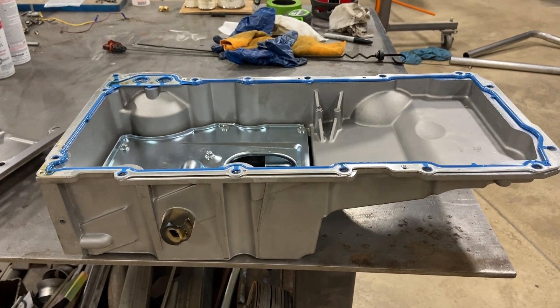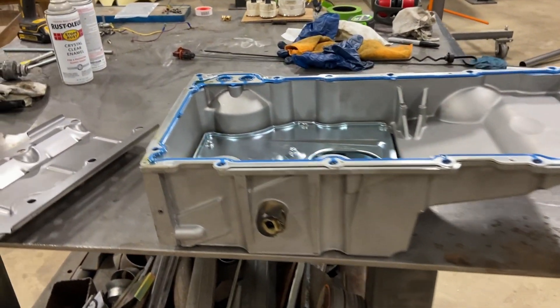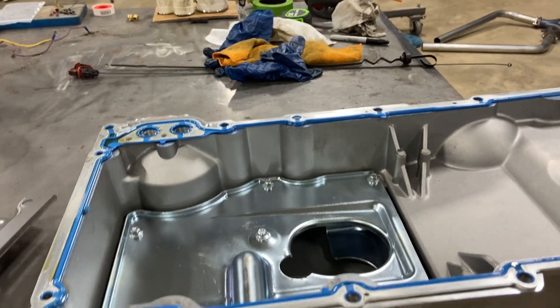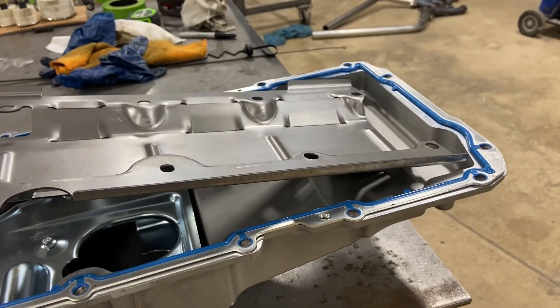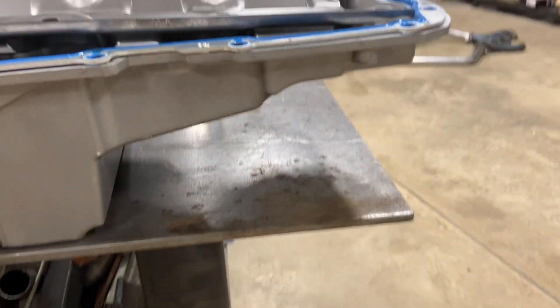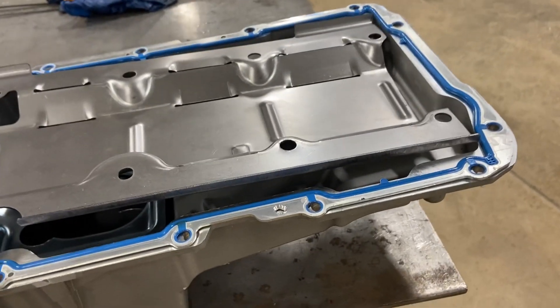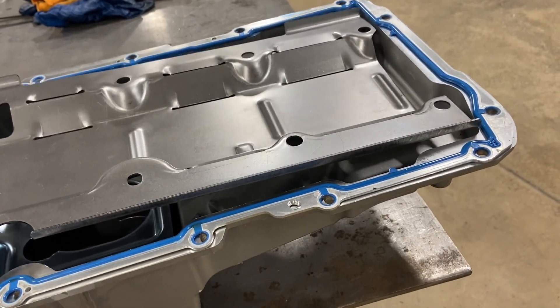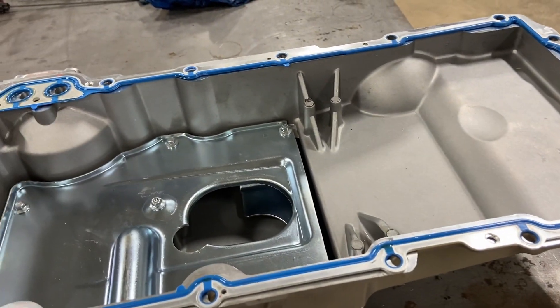We're still on the oil pan saga. This is the right depth pan and it works great, but I didn't buy the correct windage tray. So go ahead and say yes, I'm cheap and stupid. But if you look, the windage tray doesn't fit on the front of the pan — it doesn't go on that little front step there.